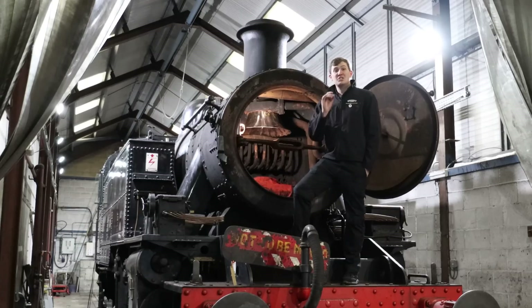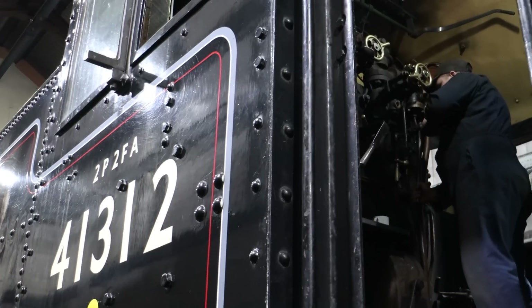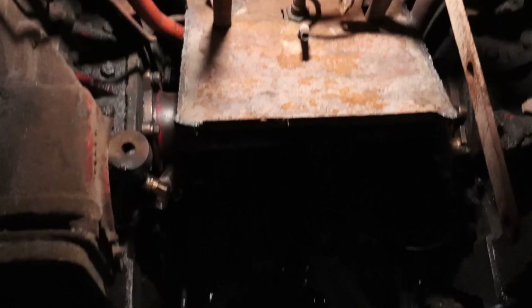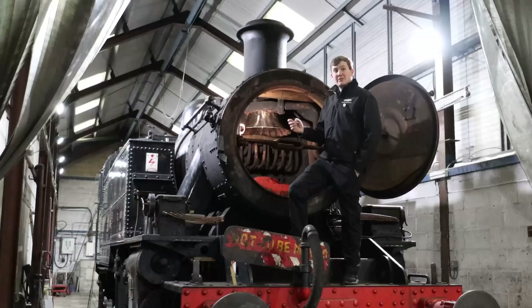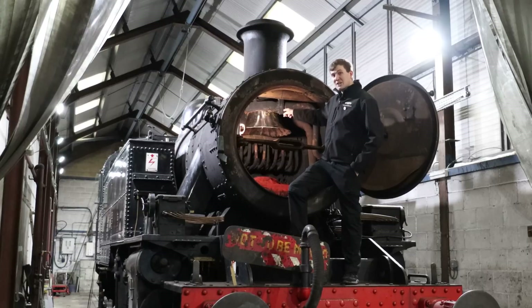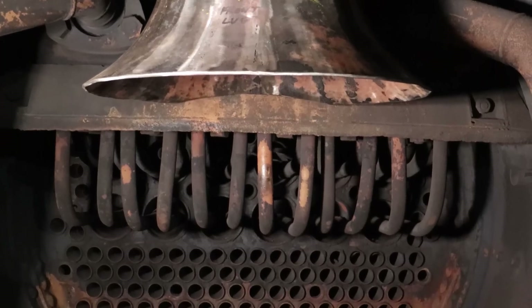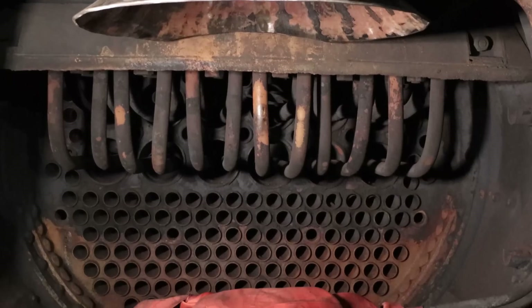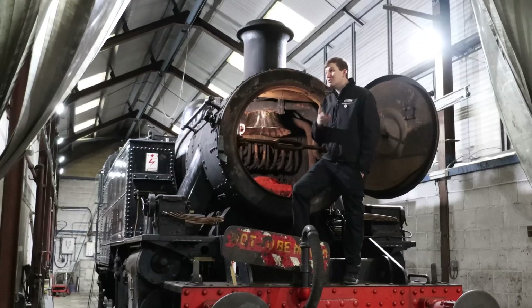Looking at our Ivert tank, it's currently stopped for an annual exam and they're also taking the opportunity, a bit like the 7F, to do some work. On this engine they're doing some work on the ash pan — that hopper underneath the firebox which catches all the spent ash. They're also doing work on the petticoat, which essentially acts a bit like a funnel. It helps draw hot air through the firebox, increasing the drafting as it goes through the boiler and generally increasing the rate of heat transfer.